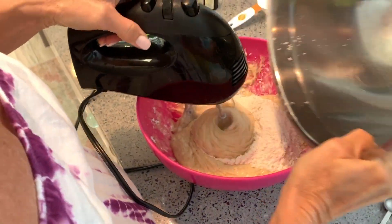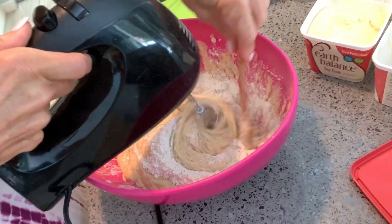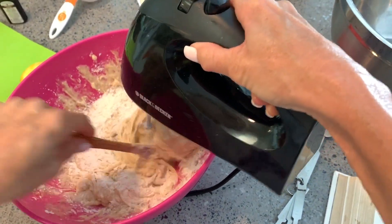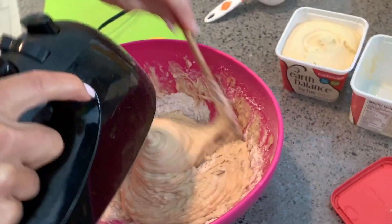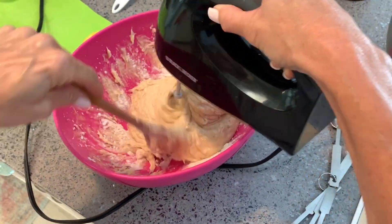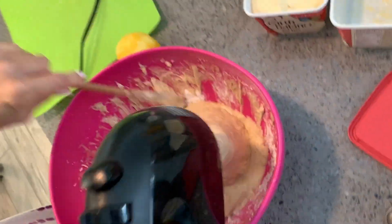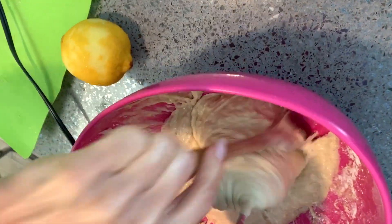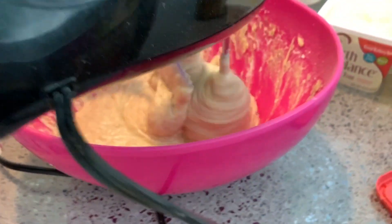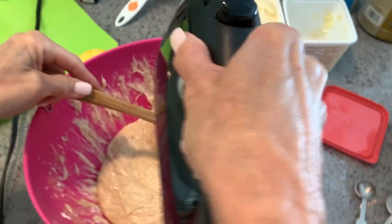And there we go, get it all right now. Look at that — amazing. Super thick and delicious.